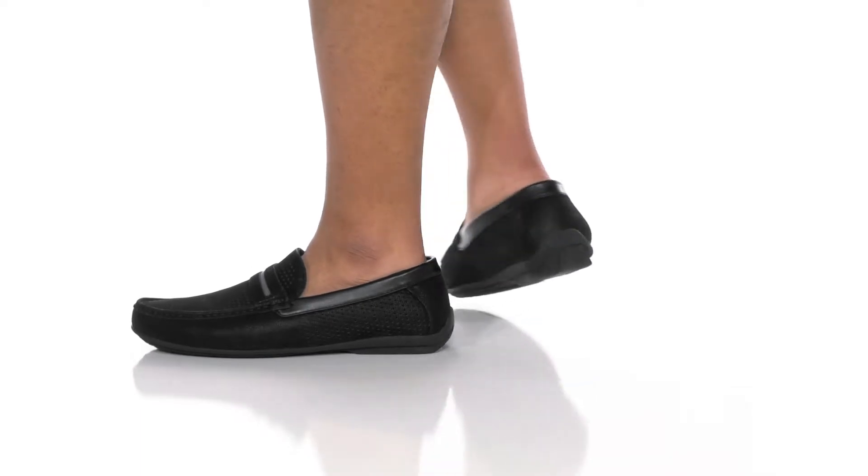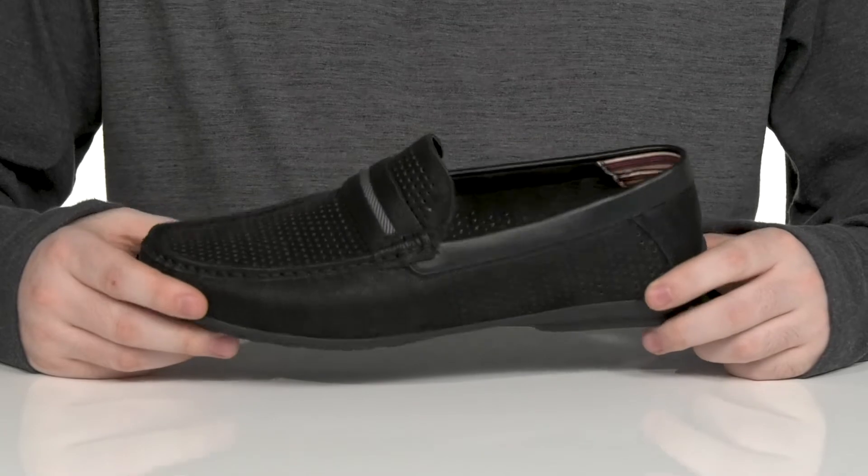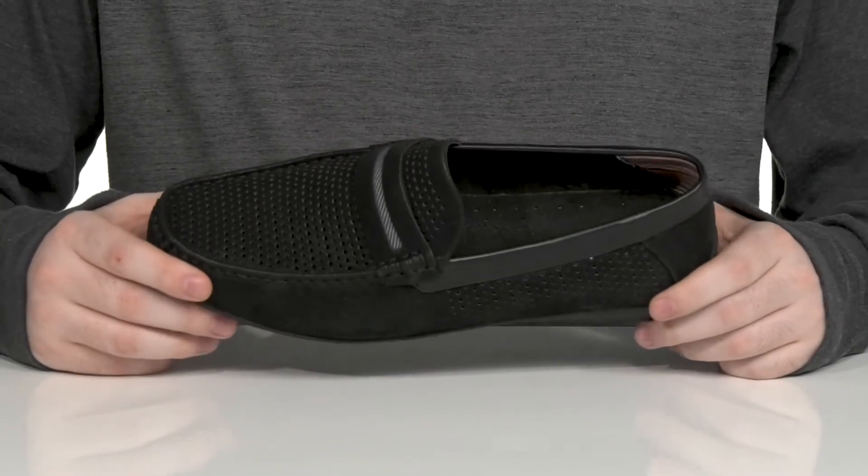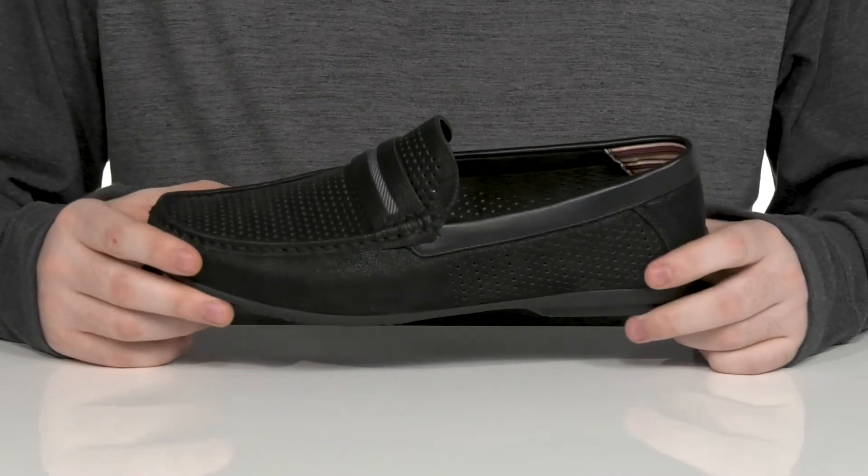Stay comfortable and look fantastic in this lightweight silhouette from Stacy Adams. This loafer has a textile upper with lots of perforation that go all the way through for an increased airflow to keep you feeling nice.